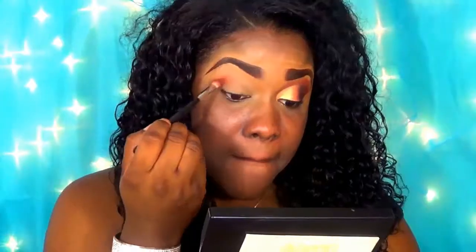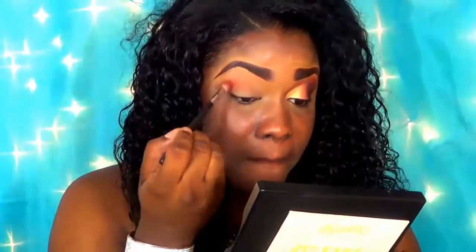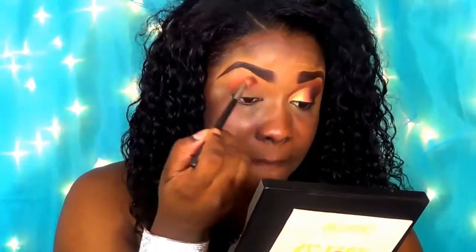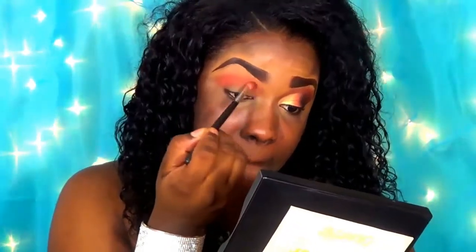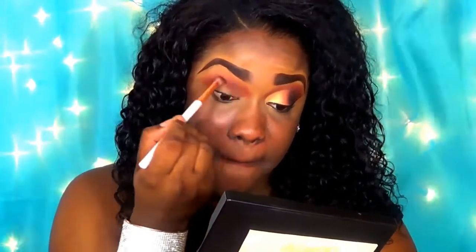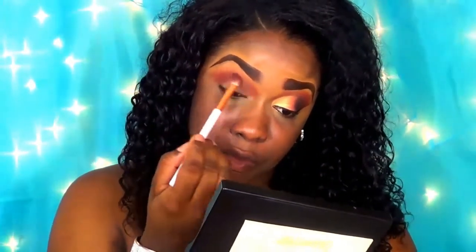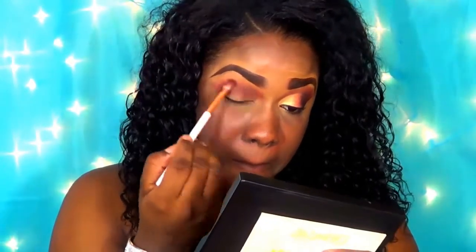I'm going in with this burnt orange shade from the Yes Please ColourPop eyeshadow palette and blending this above my crease area. This is basically my transition shade, so I'm just going back and forth with this blending brush to blend it out. Now I'm taking a much darker shade in my crease area — a dark brown shade with a red undertone — using a different blending brush to blend in my crease area.